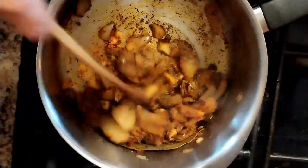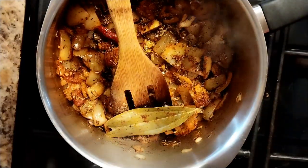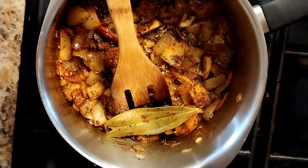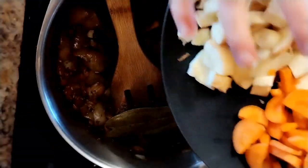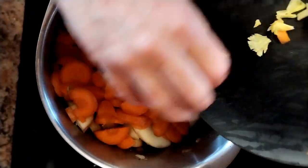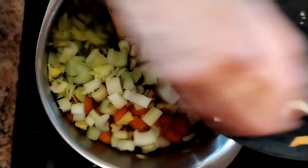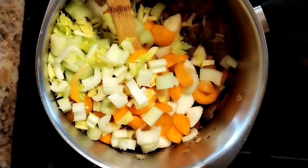That's nice and aromatic now and you can smell all the flavours coming up. So into that we're going to add about 150 to 200 grams of parsnip to make it sweet, carrot for more sweetness, and celery for flavour. Put all those in.